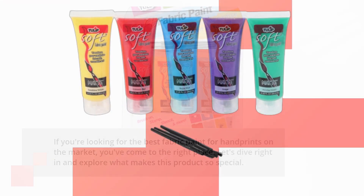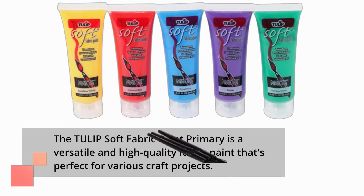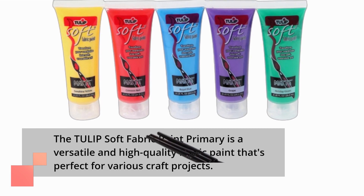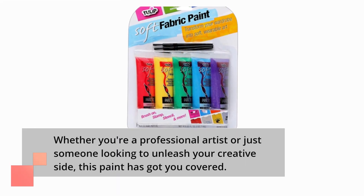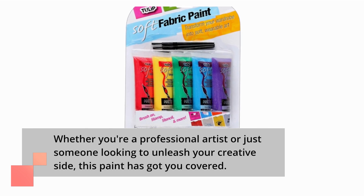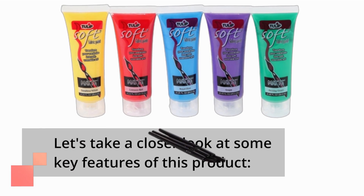The Tulip Soft Fabric Paint Primary is a versatile and high-quality fabric paint that's perfect for various craft projects. Whether you're a professional artist or just someone looking to unleash your creative side, this paint has got you covered. Let's take a closer look at some key features of this product.